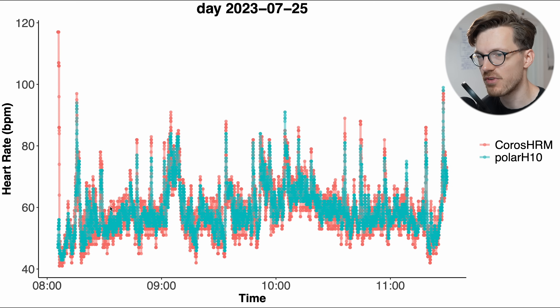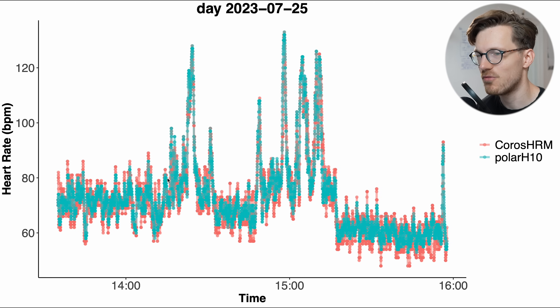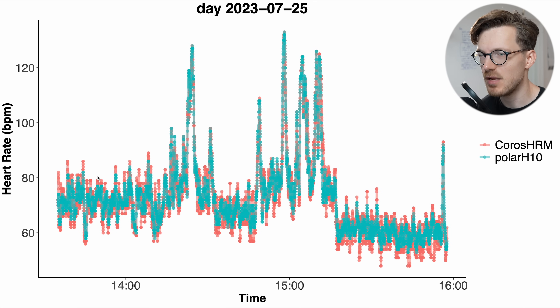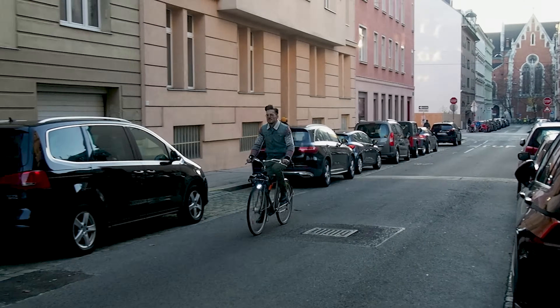There's a bit more variation in heart rate compared to the Polar H10 — slightly more high and low values — but overall the agreement is quite good. For the second part of the day where I was a bit more active, the moment my heart rate increased, the Chorus HRM was able to pick up on those increases quite accurately. There might be a bit more noise overall, but we're really looking at the margins here — a small deviation compared to the overall variation in heart rate.